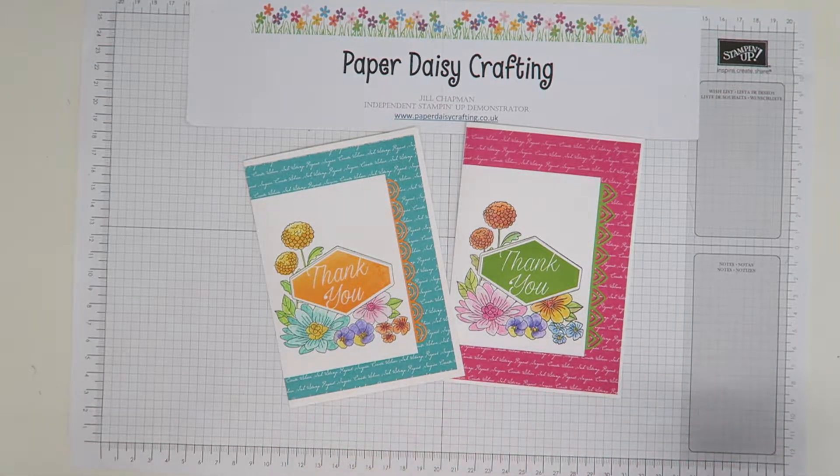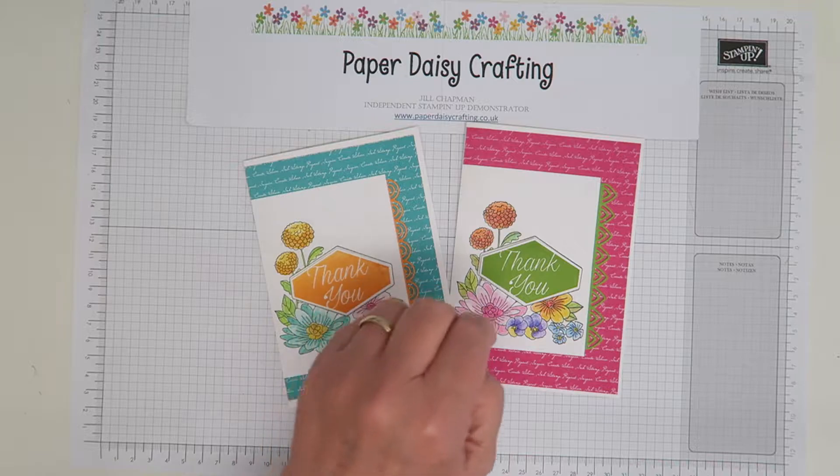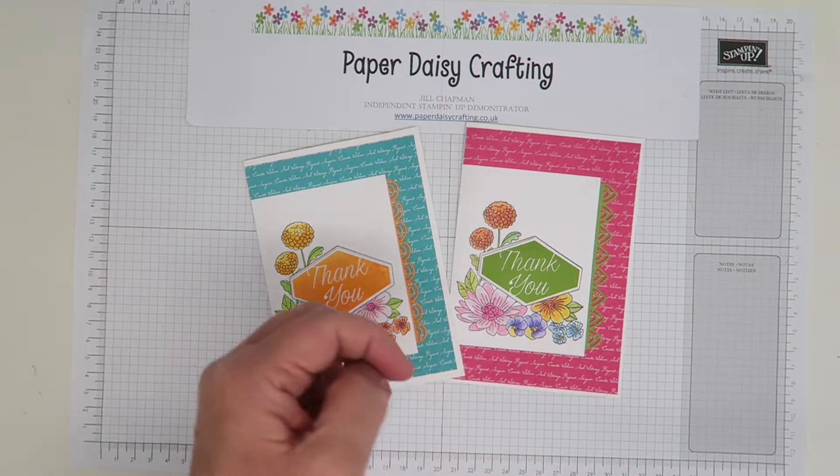Hello, this is Jill from Paper Daisy Crafting. Thank you for joining me today. This is the second part of this project. In my previous video I showed you how to do the colouring here.